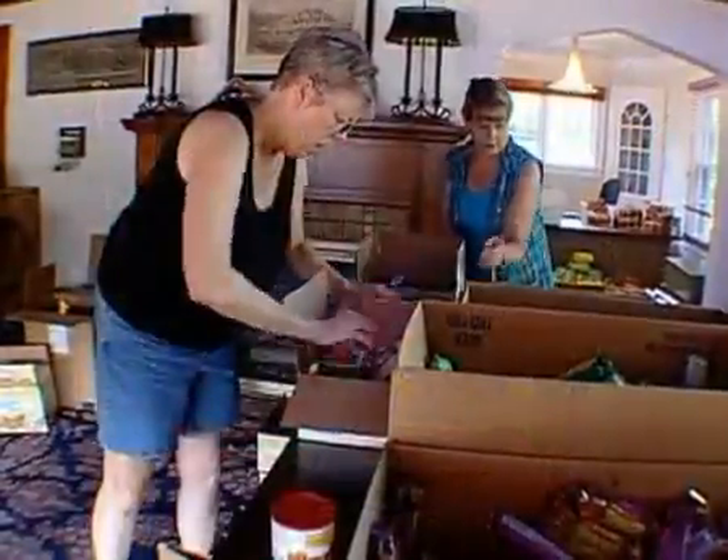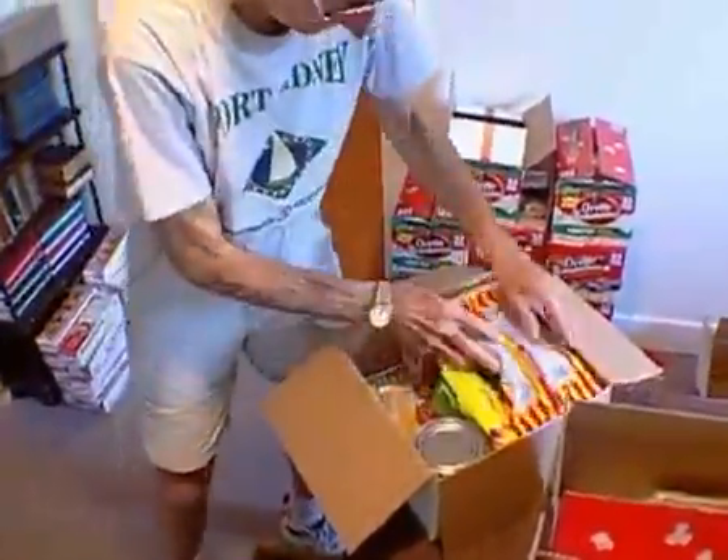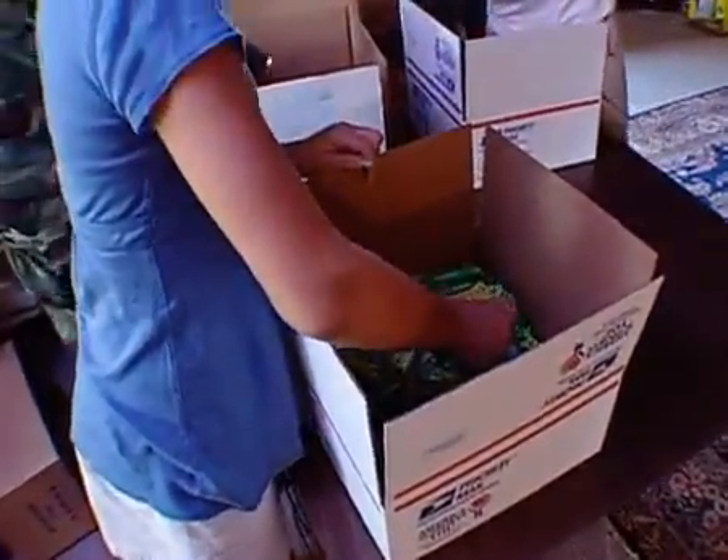Operation Love Boxes isn't a company or an individual — it's an idea. Packaging up pieces of home to send to our soldiers overseas is a powerful and effective way to show them that we care, that they are not forgotten.